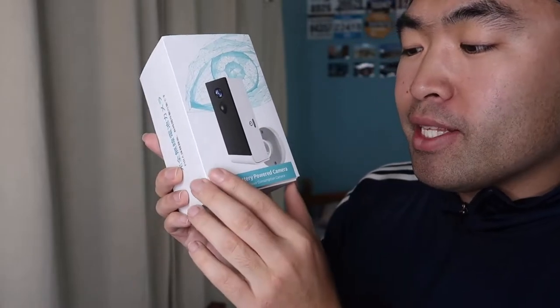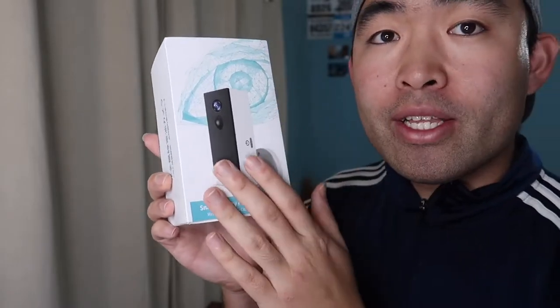Hey G squad, welcome back to an episode of 'Is It Worth It?' For today's episode we have this cool product — a smart battery camera that you can use as a home security, office security, or storage security camera, whatever you guys want to use it for.